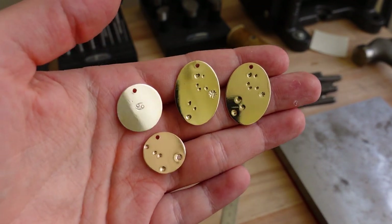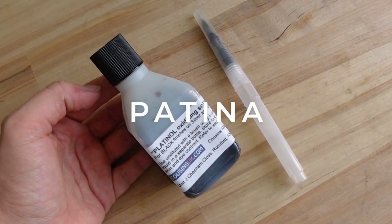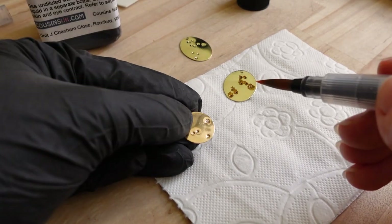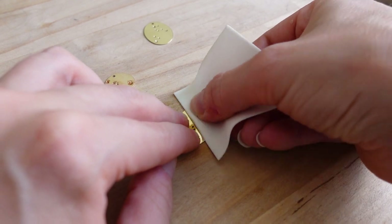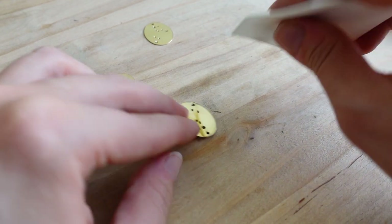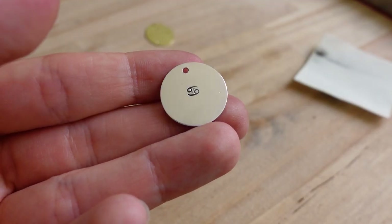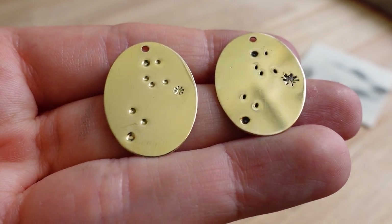They are pretty much finished but I will add some patina to a couple of them to bring out the details. I am removing the excess with a polishing pad. Here is the difference between two discs — one is darkened with patina and the other isn't.